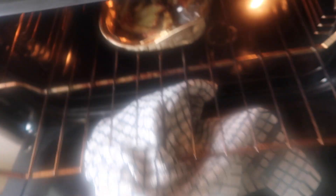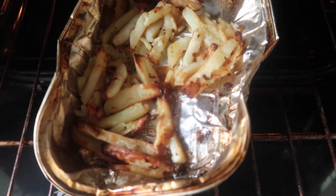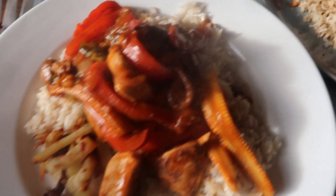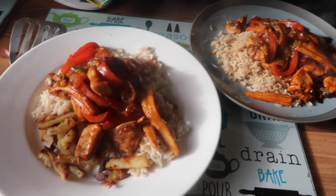Also, we had a bit of a disaster with the chips — they all stuck to the bottom of the pan, which is a disaster, but it's fine. And here we have the finished dishes. It looks pretty good, I think, so I'm very excited. Let's give it a taste.